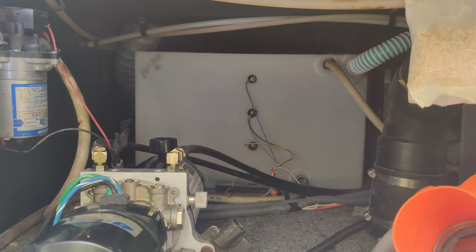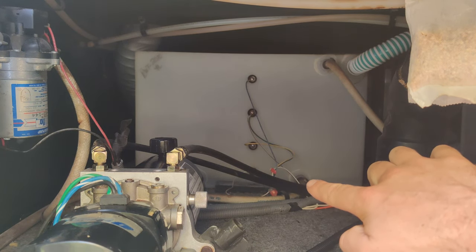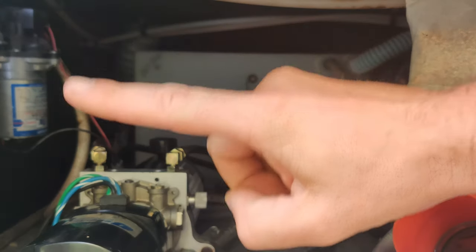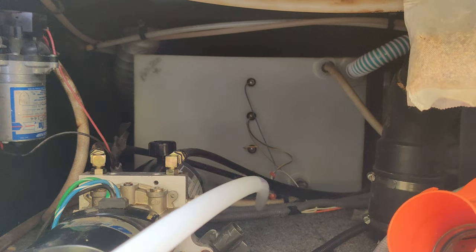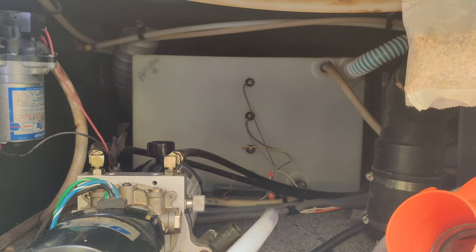Now we're underneath the camper. The water tank is drained, the water heater is drained, and we've closed the lines to the back of the water heater and opened the cross-feed line between the hot and cold lines. Now we're going to introduce antifreeze to the system, purging any remaining water. Ideally, you'd want a tee right down at the feed line that goes up to the water pump, with a couple of valves so you can suck directly out of a bottle.